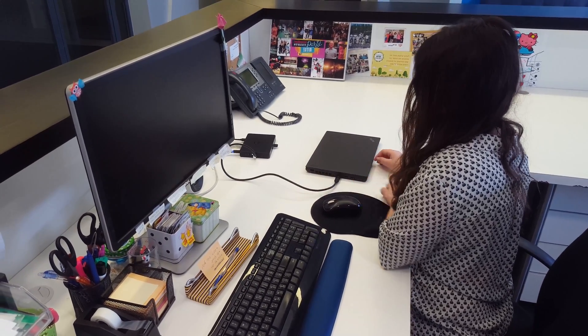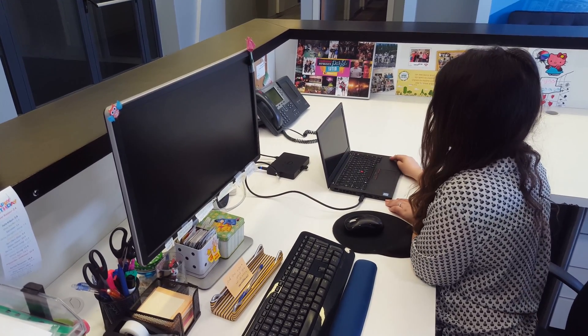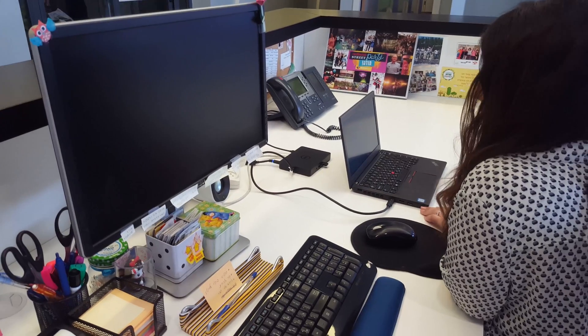The power button only works with their laptop, so if you are using a different brand, you will need to open the laptop lid to turn it on.